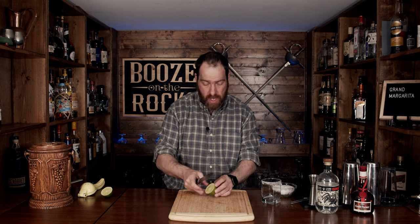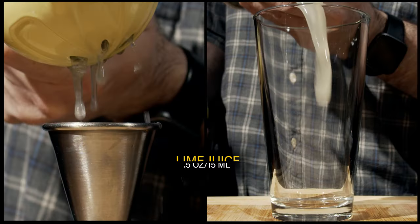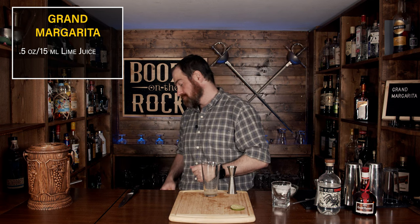Look at that — absolutely gorgeous. Now we're going to take our lime and cut off one lime slice for the garnish. Put that off to the side, but before you're done, put a cut in it so you can easily place it on the glass afterwards. Next, we are going to squeeze out half an ounce — 15 milliliters — of lime juice. This lime just smells tart; you can't go wrong.